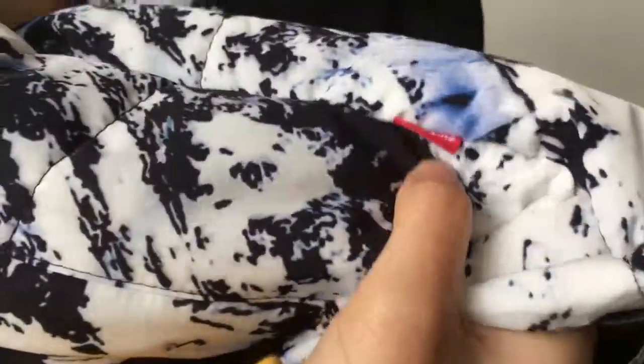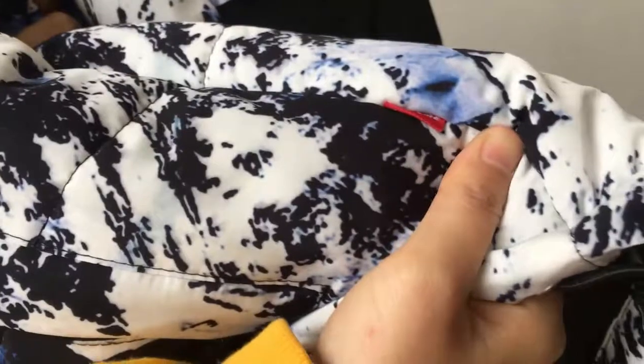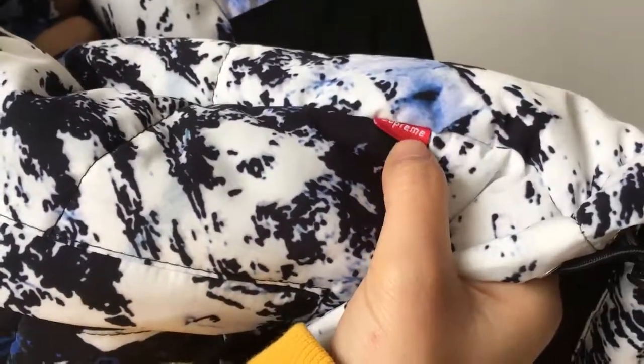On the left button, I will point it out very quickly — you have the Supreme tag right here.